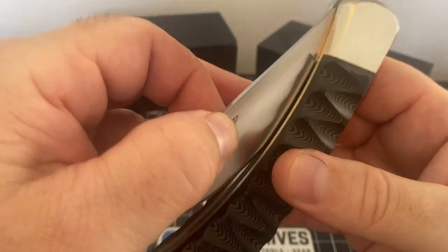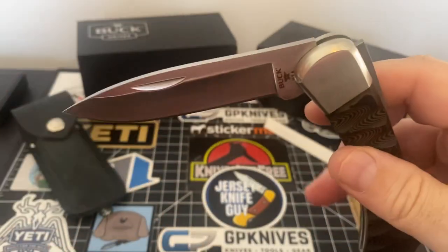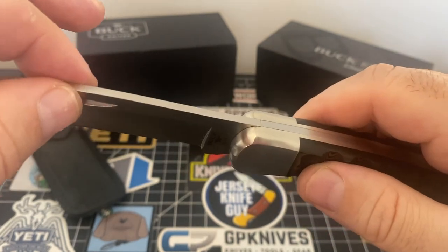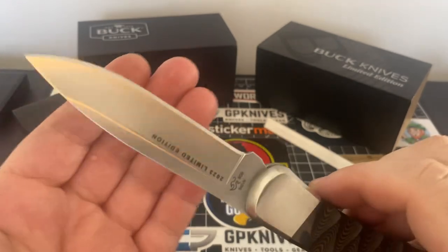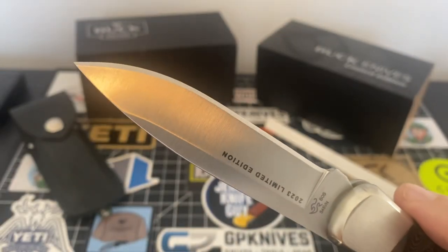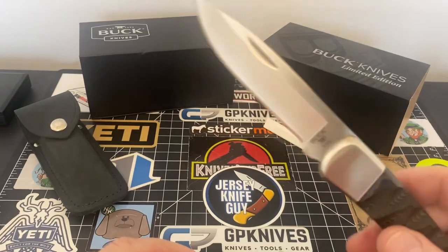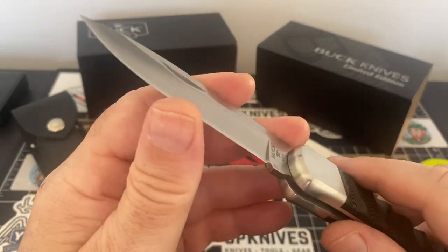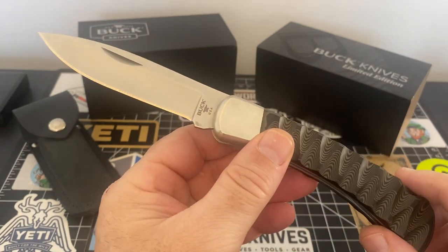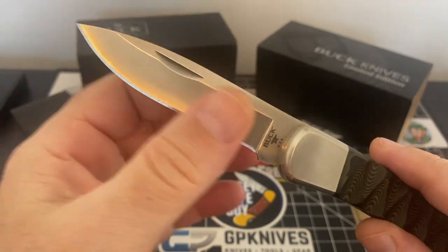Oh, it sounds so cool — listen to this. The action, the lockup on it is like a bank vault. Oh my goodness, it's locked up tight. This is my first time experiencing S45VN — I haven't even cut anything with it yet, but just touching the edge, oh my God. I've never had S45VN before. I've had higher end steels and they're magnificent, but this here — wow, it's fun, it's cool.